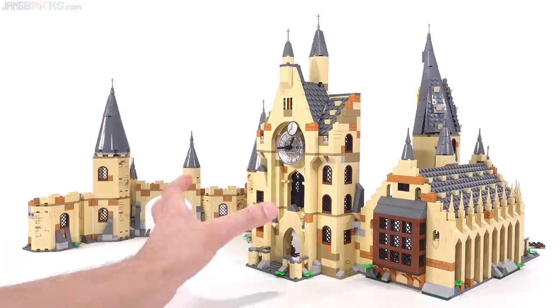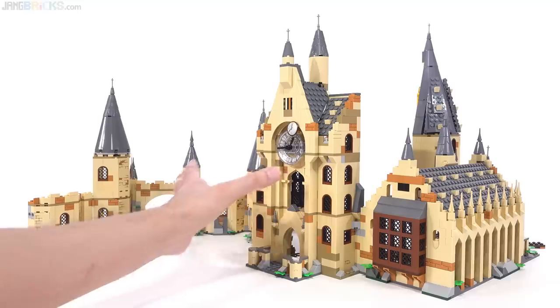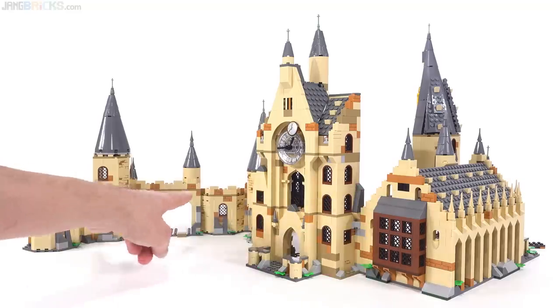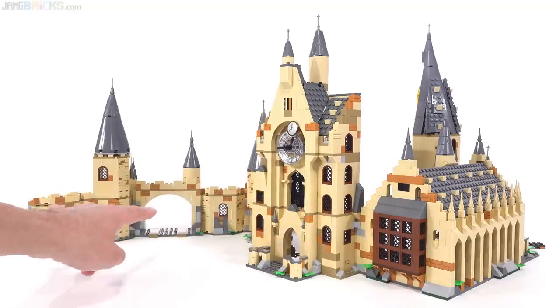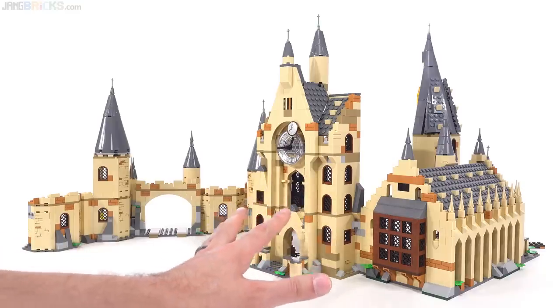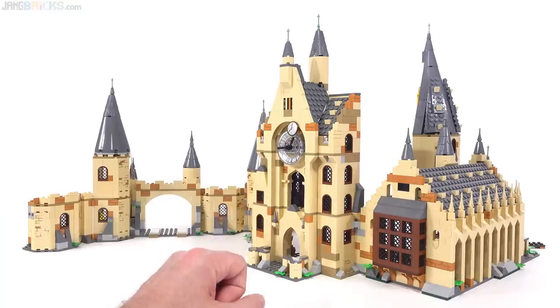For right now, I've just connected the clock tower assembly, without changing anything to it, to the Great Hall over here on this side, and then also the Hogwarts Castle structure portion of the Whomping Willow set. I placed the clock tower here because, as far as I've seen, this is roughly the best place to attach it.